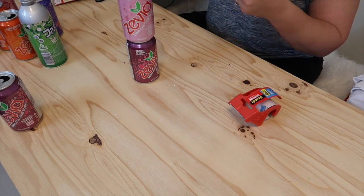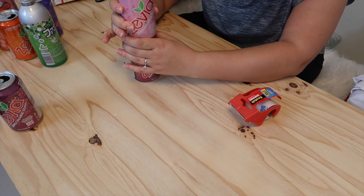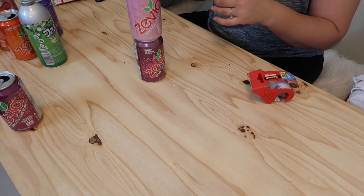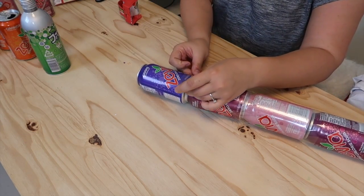Go ahead and grab your tape and tape the first two cans together. Remember not to squeeze the tape too tightly because you want to cover that indent creating a solid pole. Continue taping until you have reached your desired length.